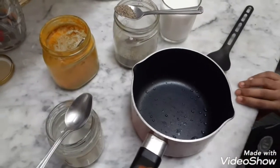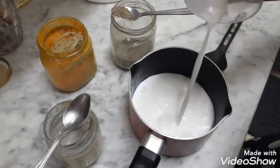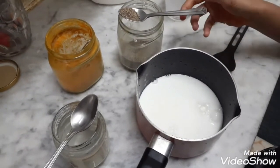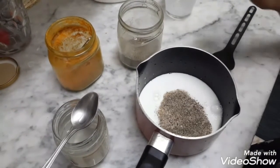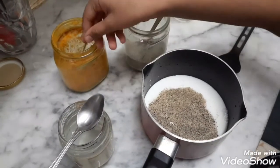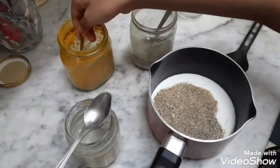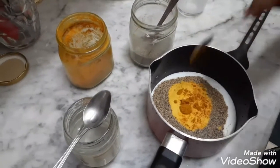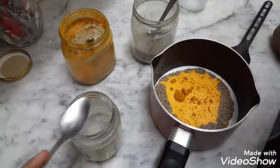Take one pan and add milk. Add half spoon of pepper powder, fresh turmeric powder, half spoon. And one spoon of coconut oil.